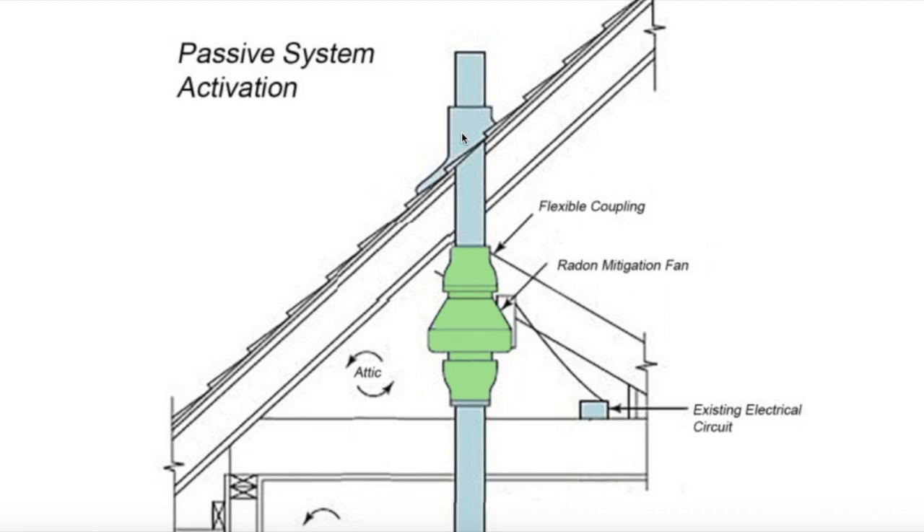That's all I wanted to show you in this video. If you want a full detailed explanation of the differences between a passive system and an active system, check out the link scrolling above. Down in the comments and description will be a link to a radon system playlist with several helpful radon videos. Let us know if you have any questions, click the thumbs up, subscribe to the channel, and ring your YouTube bell. Thanks again for watching.